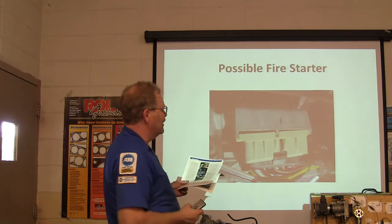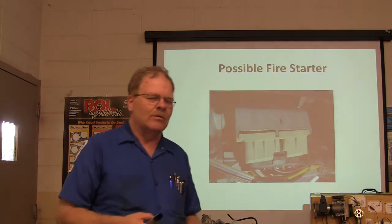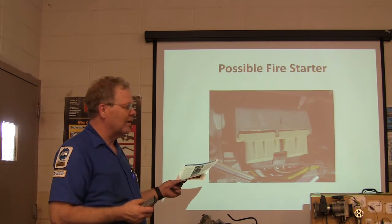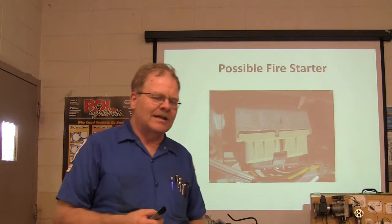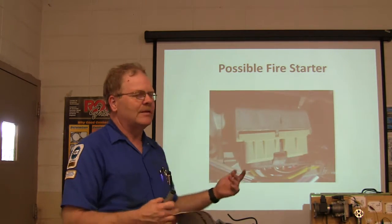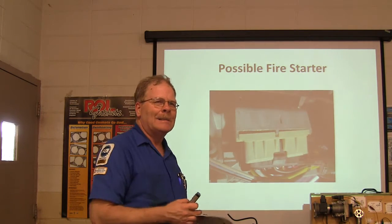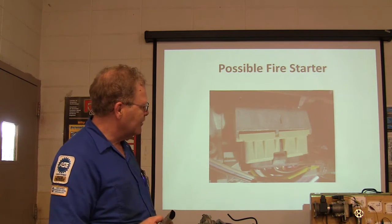This is a Ford ignition switch like they used for years on pickup trucks — see how that thing's coming apart? There was a recall on those in the late 80s, early 90s, and we had to put ignition switches on every one of those things because those ignition switches coming apart could cause them to catch fire. One time at the front end lube, I saw one catch fire. The guy was in getting parts, and when he came out there was a fire burning up the dash, cracking the windshield, starting right there in the ignition switch. That ignition switch was a weak link — that's what a technical service bulletin is about.